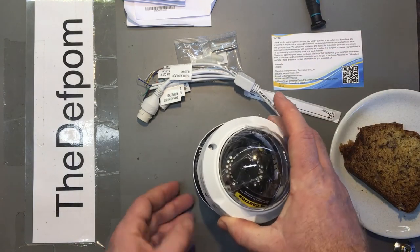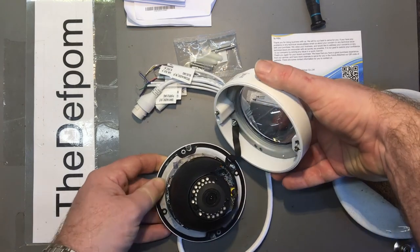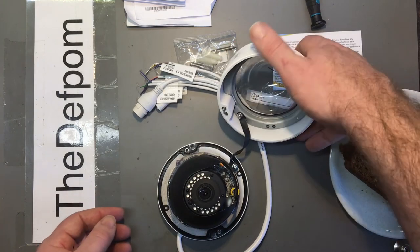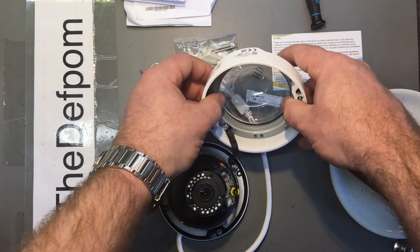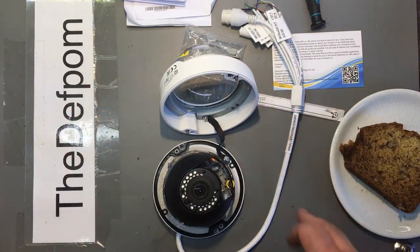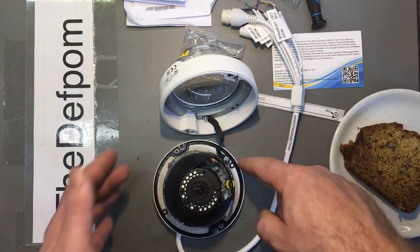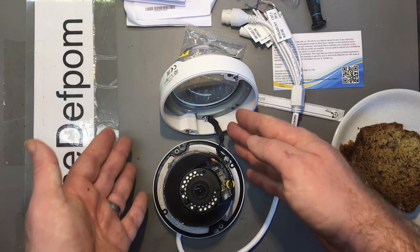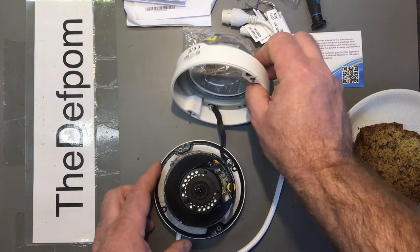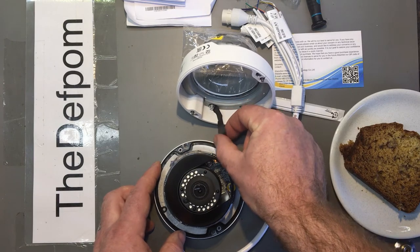There's a bonding strap on there — that's a nice touch. If you're working on this on the ceiling it can just hang from it and doesn't drop off. This looks like a nice quality camera with those kinds of thoughtful details — the strap wasn't a requirement, it's just something done to make it better to use. It may double as an earthing strap as well.